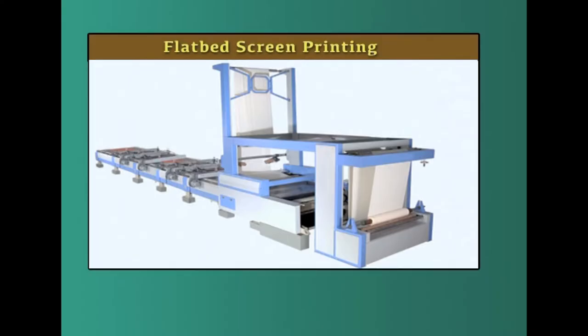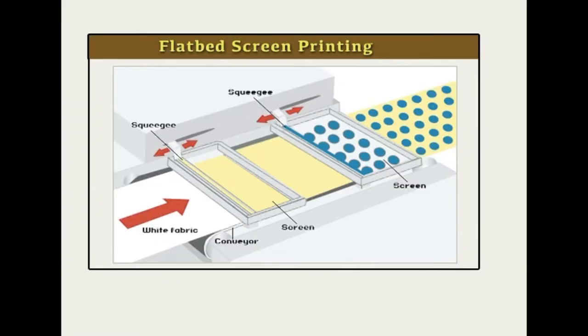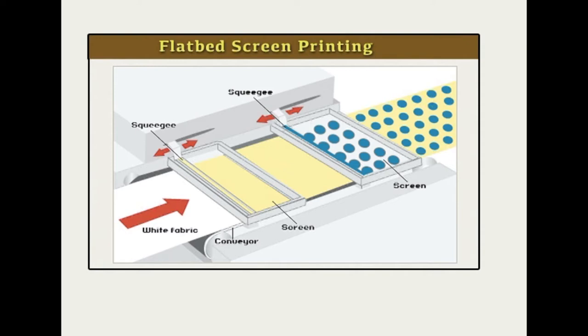Coming to the next type of printing — flatbed screen printing. Screen printing done manually is the forerunner of flatbed screen printing, which was started in the 1940s by mechanizing the screen printing process. The equipment consists of a long table over which a continuous rubber belt moves, fabric guiding frame rolls, flat screens mounted above the table, and a squeegee in each screen. The screens are originally prepared with silk cloth and used to be called silk screen printing; at present, screens are made with nylon, polyester, or metal, referred to as bolting cloth.